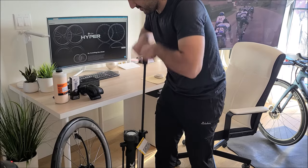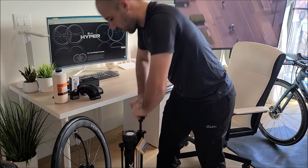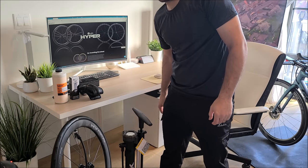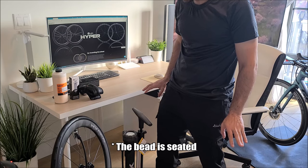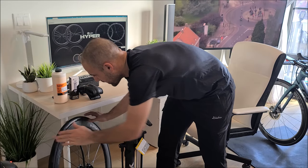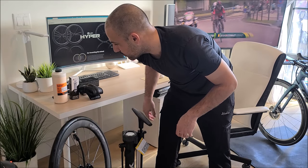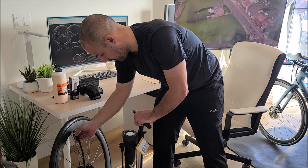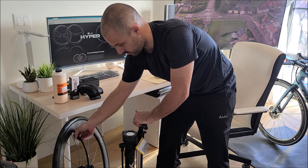Pressure is building up already. We are at 80 already. I got to 110. I think the tire is basically sitting right on the bead itself — looks okay. It didn't make the sound of the clicking, of engaging and locking into the wheel, but I believe it is. So let's lower the pressure just a little, back to about 80.